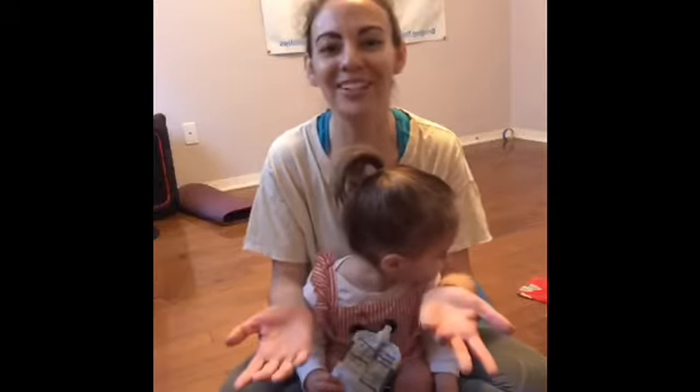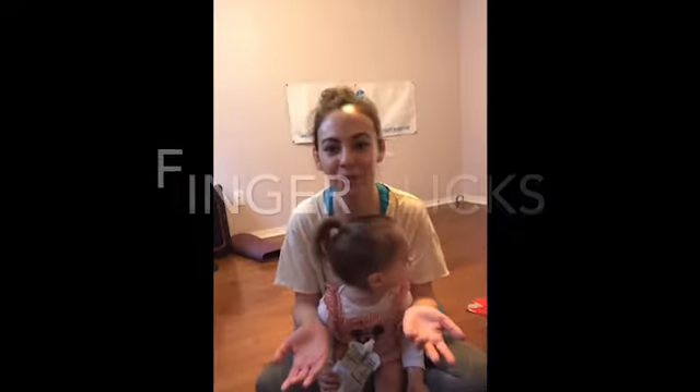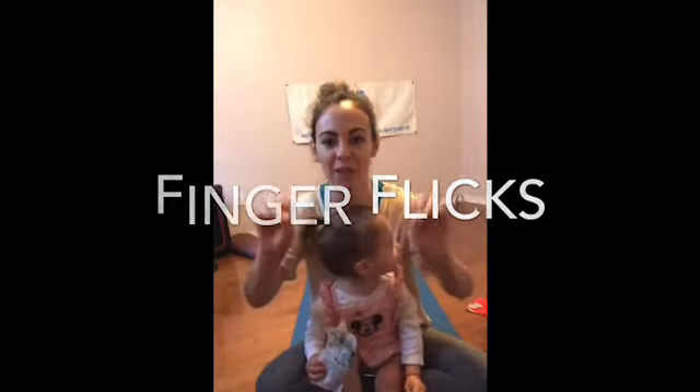The first thing I'd like to do is a trick I learned from Jane Austin in my prenatal and postnatal yoga series — putting your thumbs in front of your forefingers and just flicking them like this.